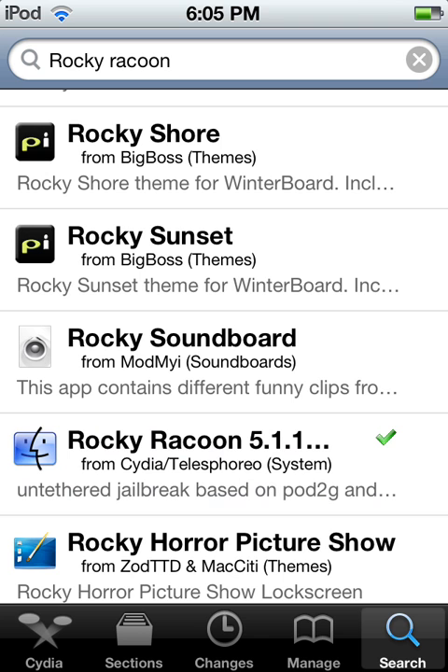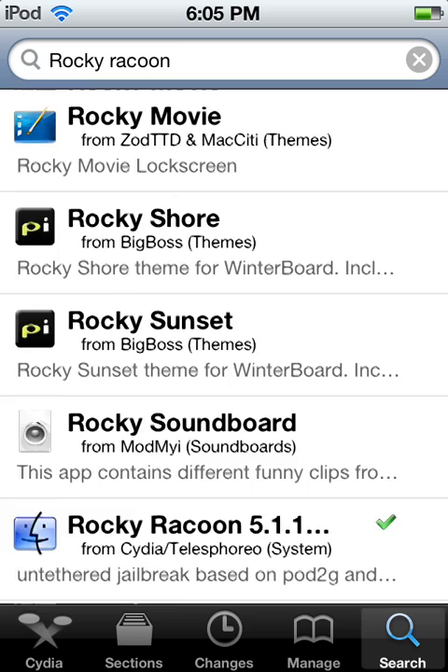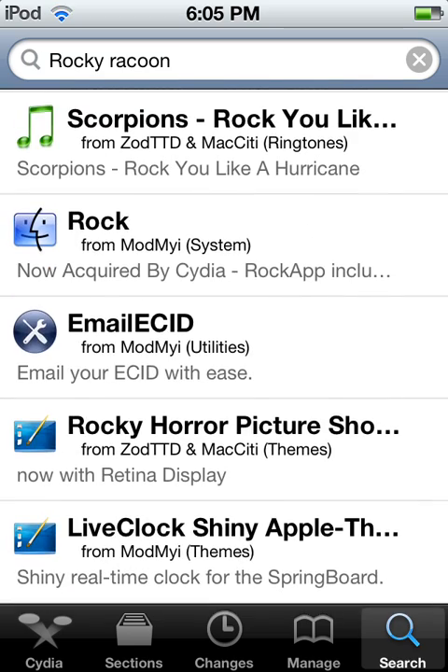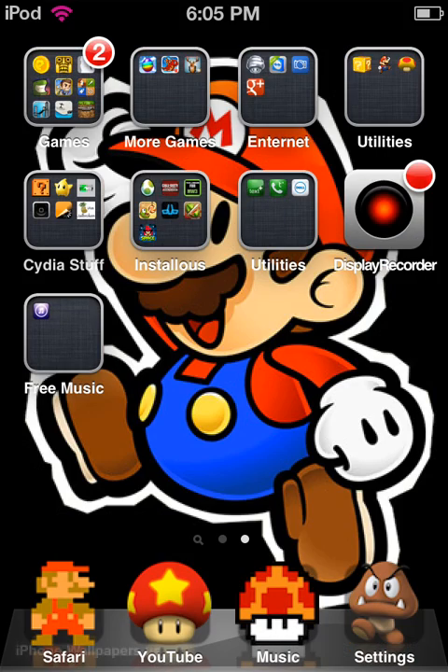I jailbroke mine with RedSn0w. It's pretty easy. I think you can do it no matter what jailbreak tool you use. And that's pretty much all you have to do.